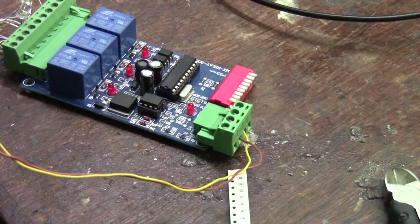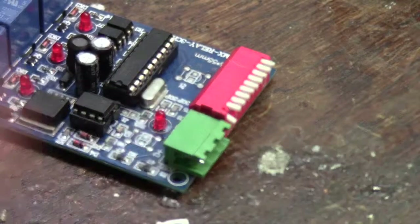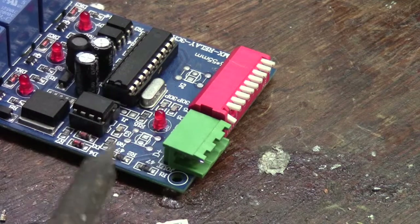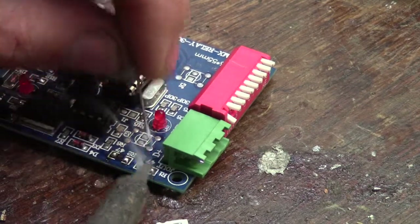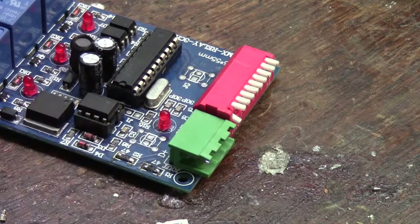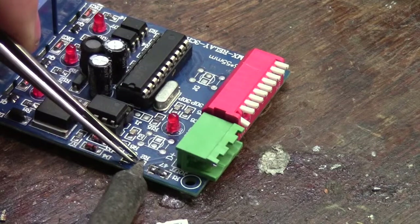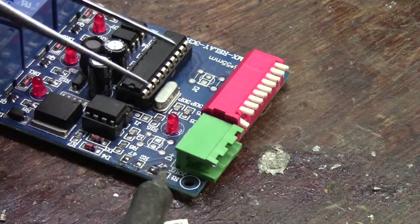I'm going to use a normal soldering iron to pull out those resistors and replace them. I'll disconnect the DMX line and leave the 12-volt supply connector. Let's just heat both sides and that resistor comes right off — grab it with my fingers. Heat both sides. Those resistors came off nicely.